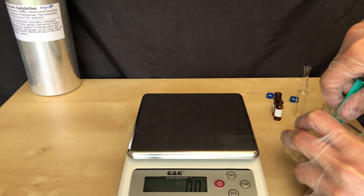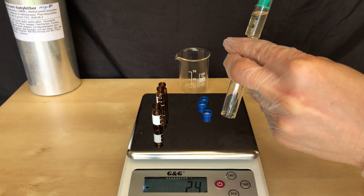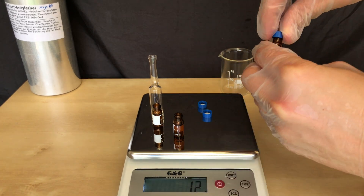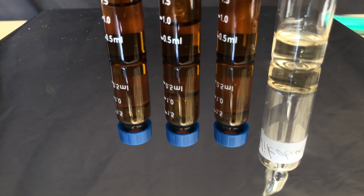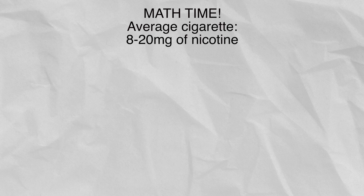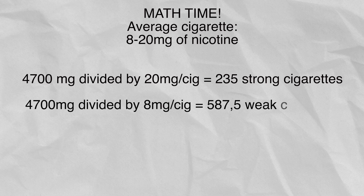Time to calculate the yield. We used 32 bottles containing 200mg of nicotine each, corresponding to 6.4g of nicotine in total. Our nicotine was added to pre-weighed storage bottles. We ended up with 4.7g, which corresponds to 73.4% of the total nicotine. Nicotine is a slightly yellow liquid which will turn even more yellow when exposed to air. We collected as much nicotine as in 235 strong cigarettes or 588 weak cigarettes.